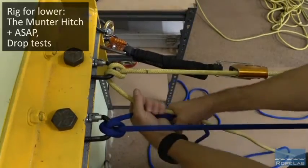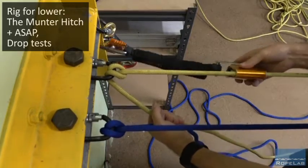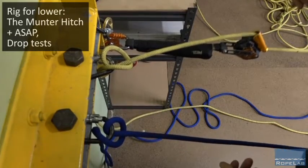And all the time as I'm doing it I've got two brake hands on, and the ASAP in place — in the event that I do let go, I get about half a metre of travel through, but it catches the load.